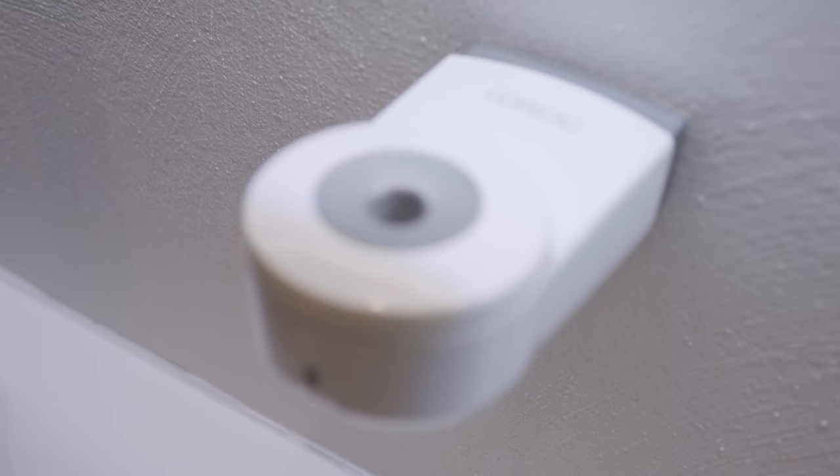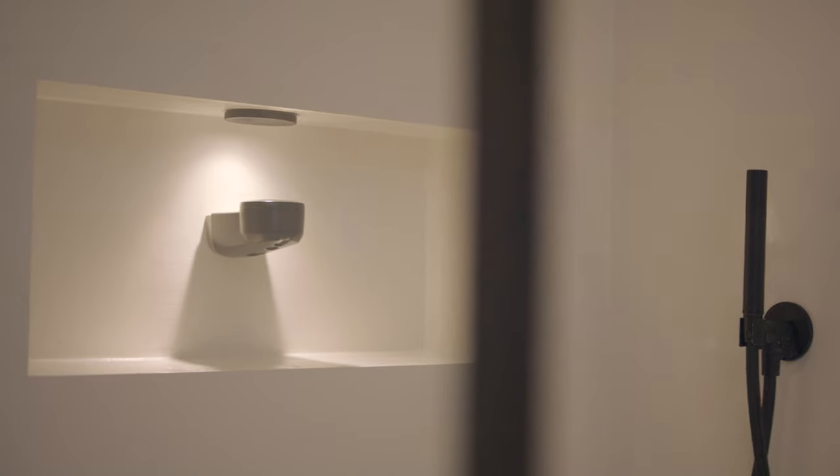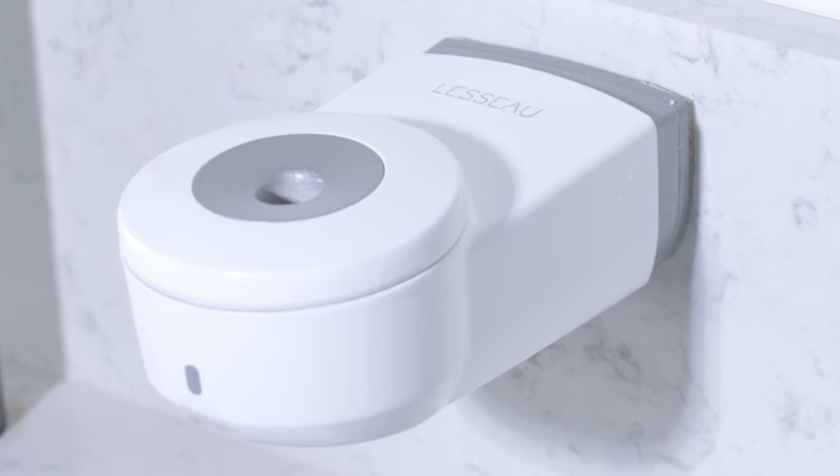Raise your hand for the Lasso No-Touch Soap Dispenser, a super smart dispenser using natural solid soap. Wash your hands without wasting water, without leaving a huge carbon footprint, and without single-use plastic packaging, but with maximum hygiene and convenience.